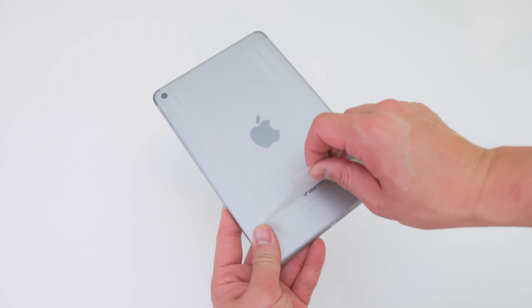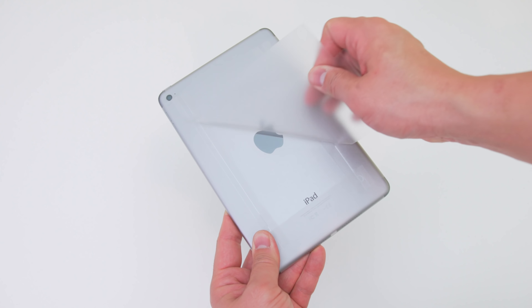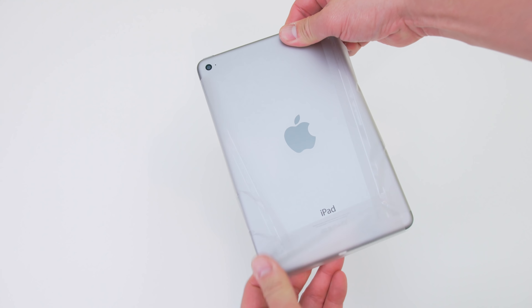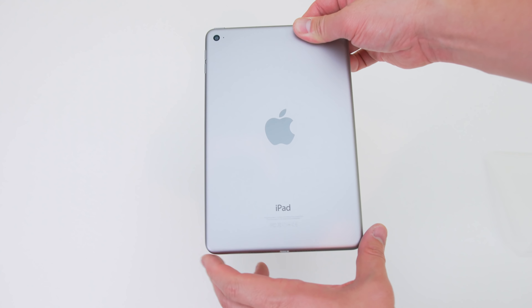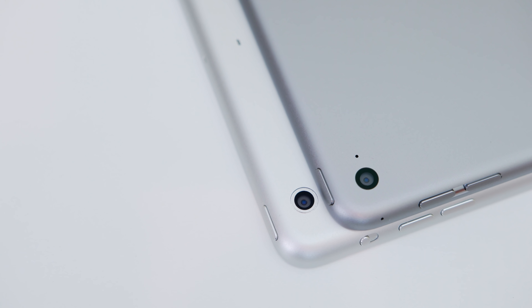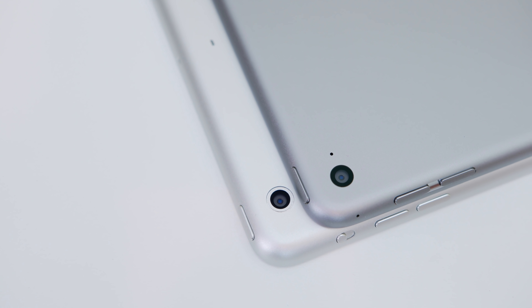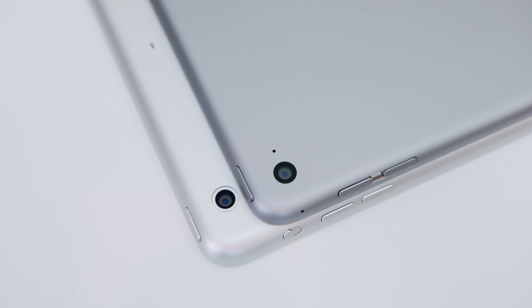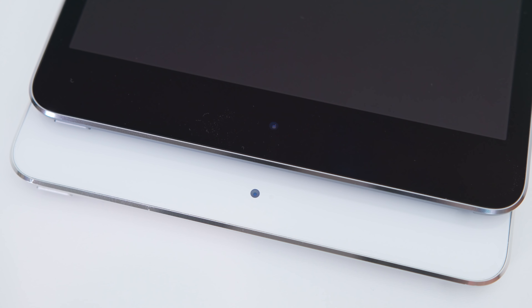Taking off the frosted protective plastic, the first thing I notice right away is that this is much lighter and much thinner, especially in the hand. On the back you get a brand new sensor — an 8 megapixel camera, up from the 5 megapixel on the iPad Mini 3 — and even the front camera is upgraded, though it still shoots 720p video.